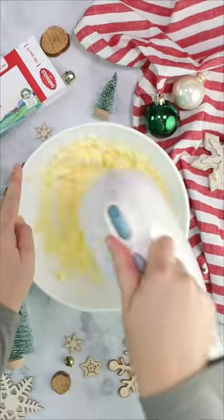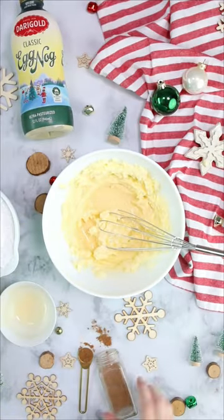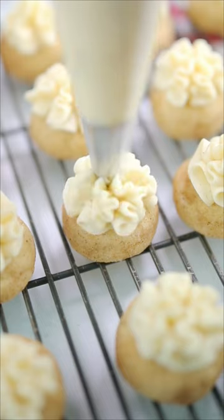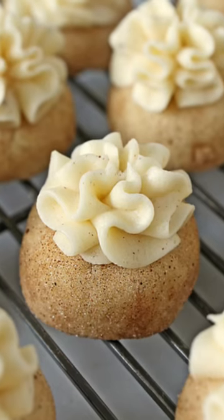I made my cookies small and used a fancy piping tip, but you can make your cookies however you want, they'll be great. The full printable recipe is on my site. Go print it off and get baking, because this cookie is the kind that you bring to a Christmas party and people invite you back the next year. Enjoy!